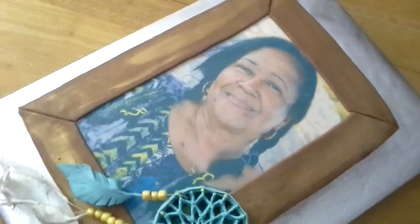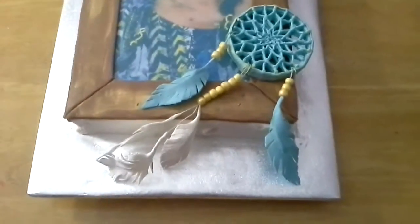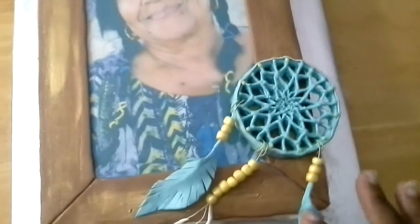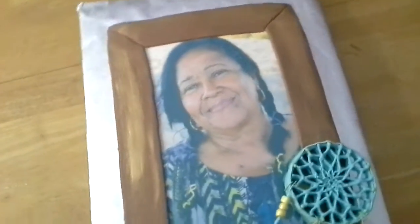This is a picture of one of my co-workers' mother. I believe it's her 70th birthday. She is part Cherokee Indian. This is the dream catcher I showed you in an earlier video — I'm going to put it on this cake.